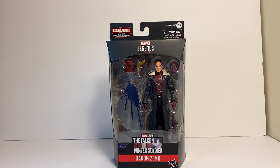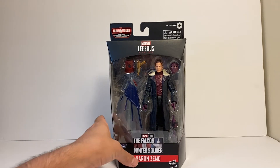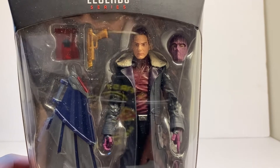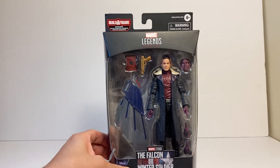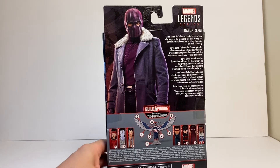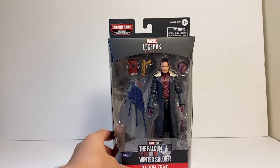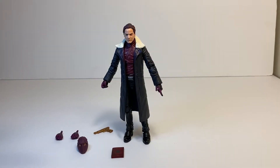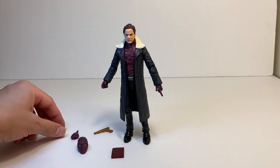Welcome back to the channel where today we will be reviewing Marvel Legends Baron Zemo from the Falcon and the Winter Soldier series. So here is Baron Zemo — I bought this on Amazon, bought the whole wave on Amazon. He is a really nice figure actually. He surprised me; I think he's gonna be the surprise of the wave. He's gonna be pretty popular and he's pretty cool looking.